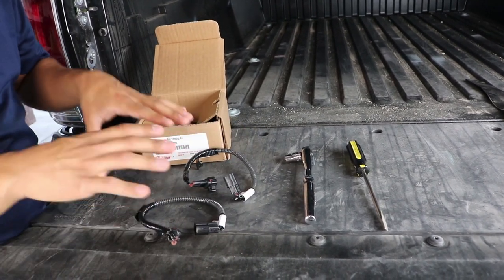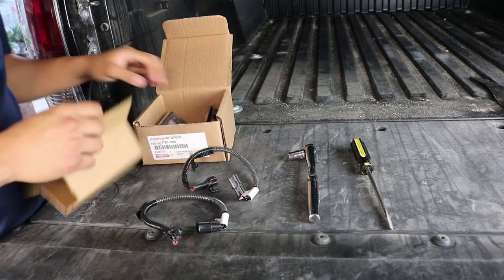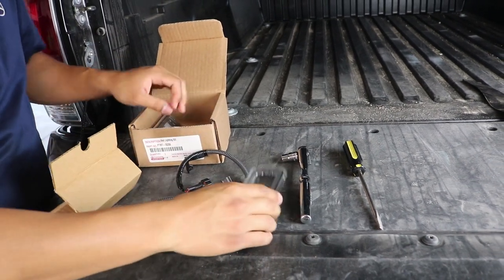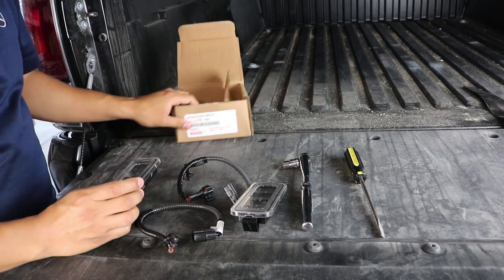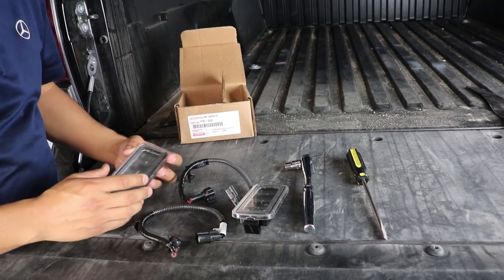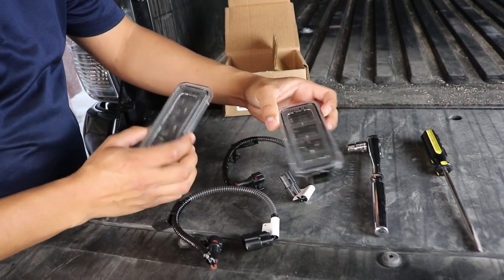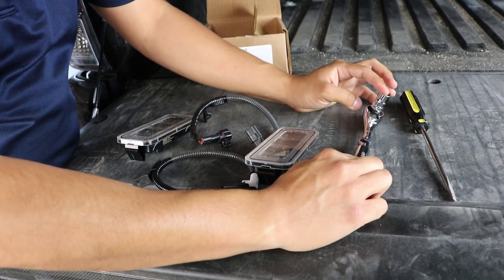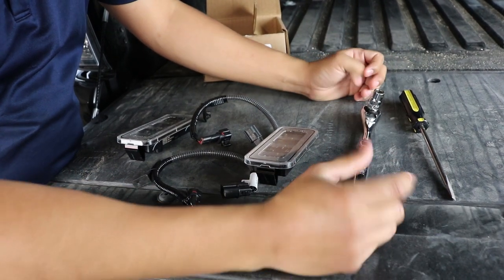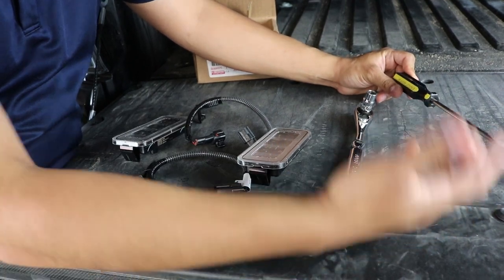Inside the box it's going to come with wire harnesses that are plug and play, and then you'll also get your actual lights. It is an OEM product, which gives you peace of mind that it's going to last a long time. As far as tools, all you're going to need is a 10 millimeter socket or wrench and a flathead or panel removal tool — that's it.